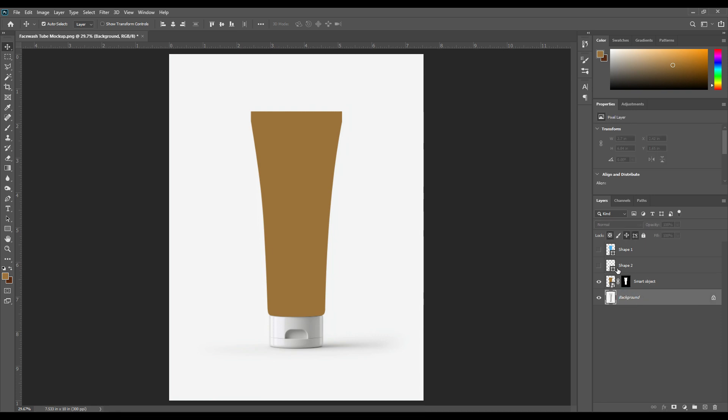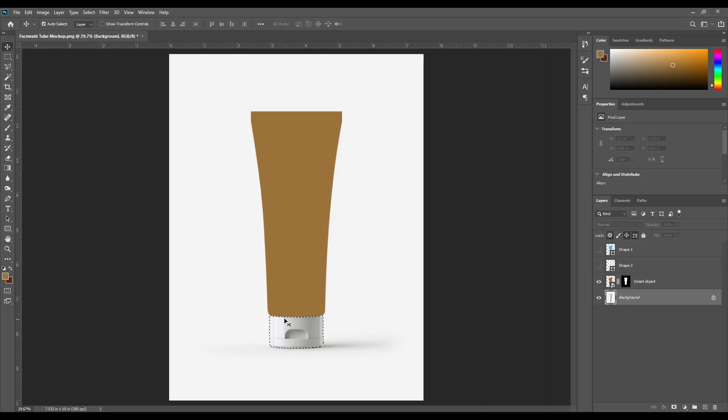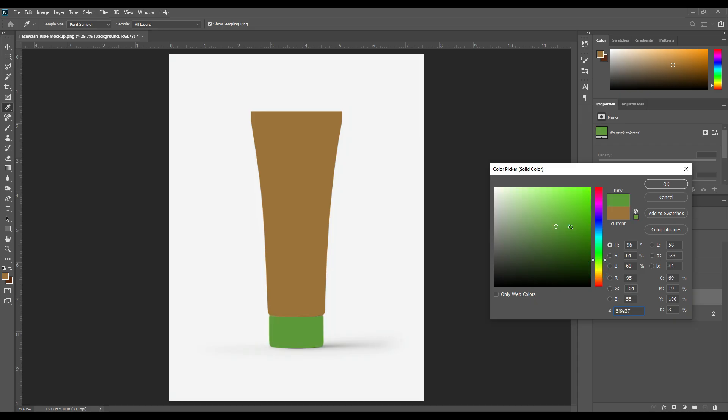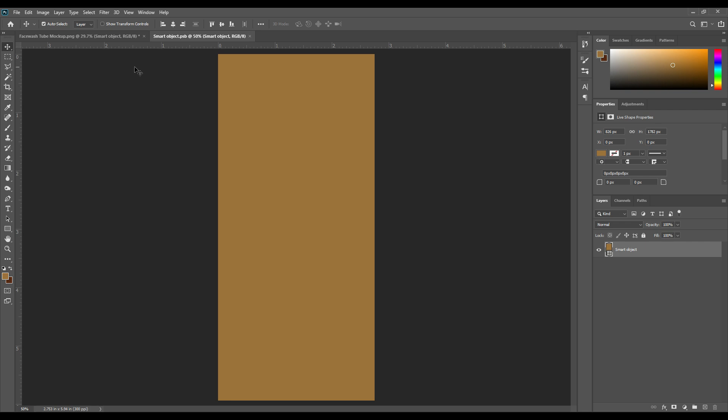Again hold Ctrl button and click here — the lid selection is visible. Now add a solid color layer from here, then press OK. Double-click on the smart object. You can see the smart object layer open in a new tab.